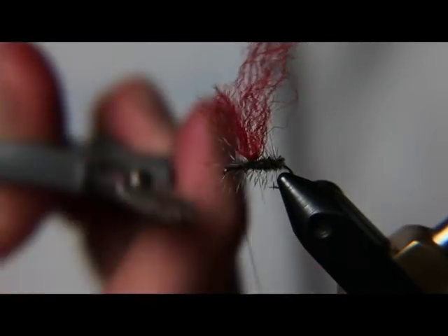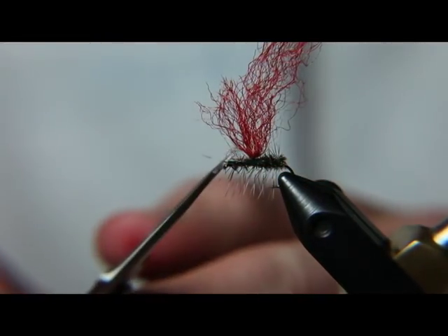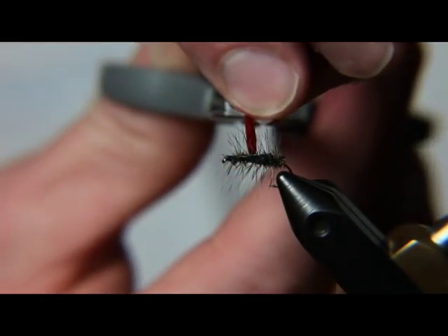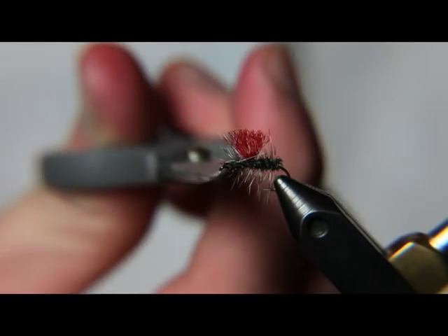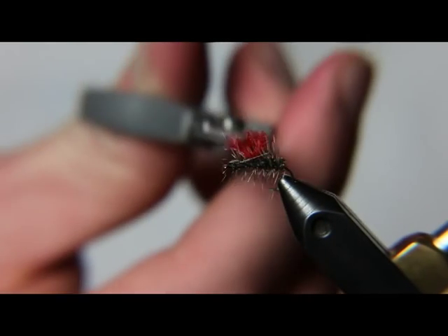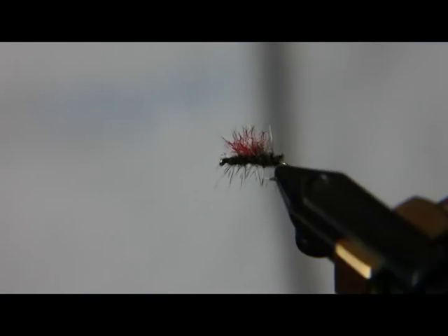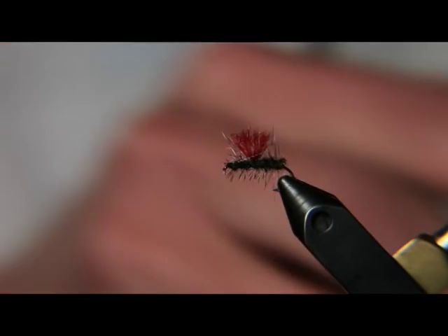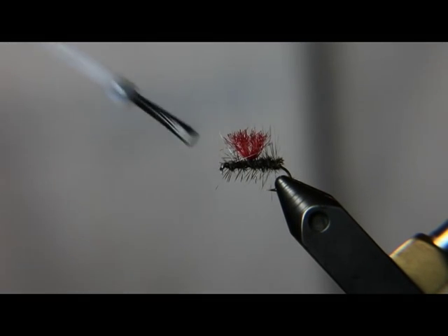Any unwanted hackles sticking out the front I just clip off to make it a little prettier. Then I'm going to take this parachute and make it kind of small. Another thing I like to do with this fly is trim off some of these bottom hackle fibers. That way when it's on the water it's going to ride with the parachute up. From the bottom view, the fish is going to see just a bunch of grizzly hackle and peacock that looks like a cluster of midges. Put a little head cement in and that's it — that is our HiVis Griffiths Gnat.